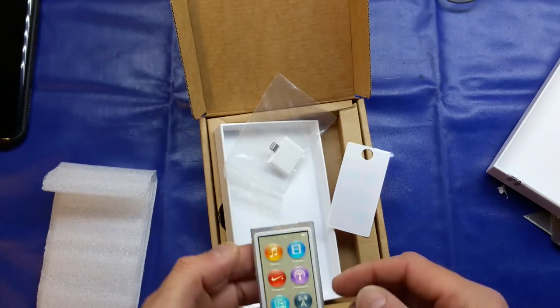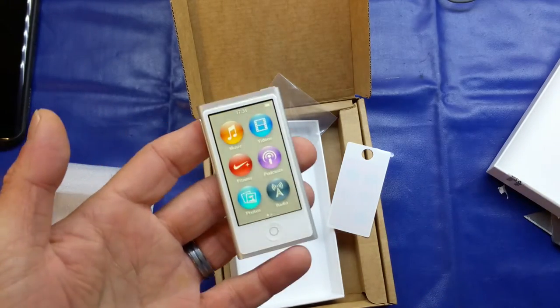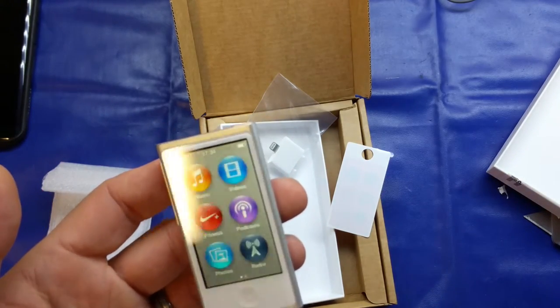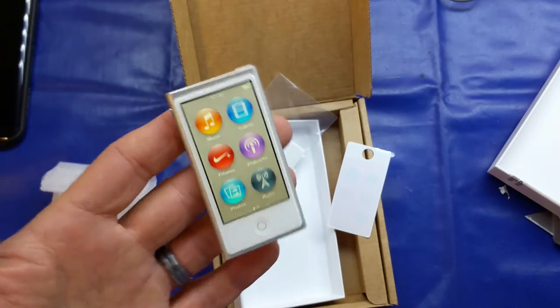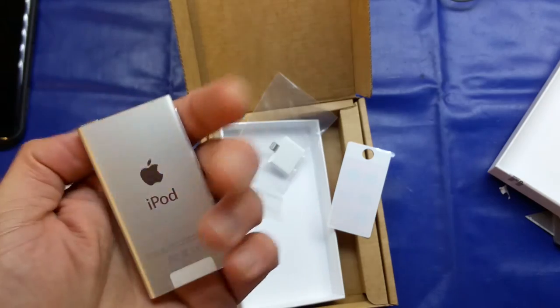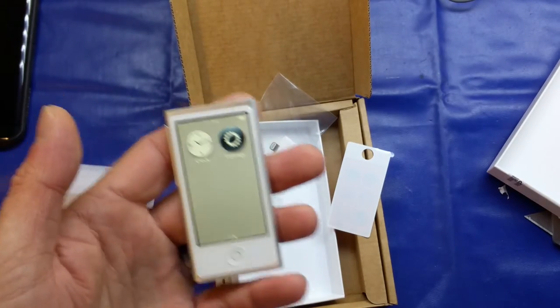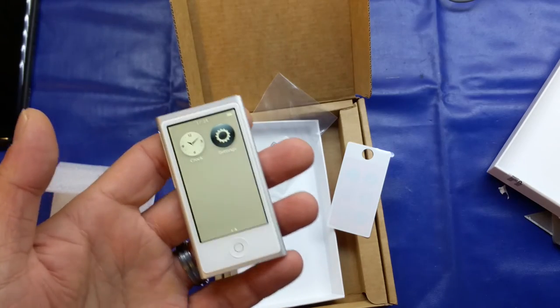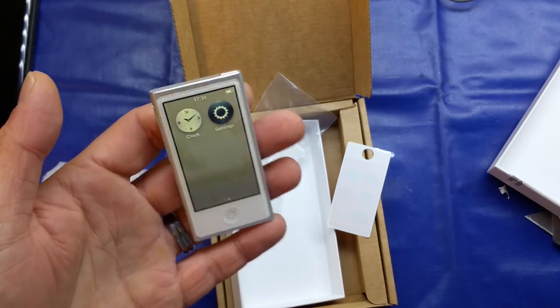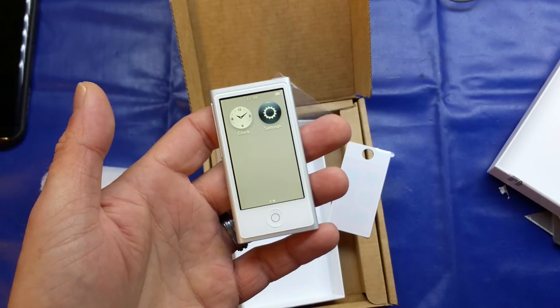So there you go guys — I just thought it'd be a nice quick video for you. If you do have one of these products lying around, get it sent in and you'll get the latest generation one replaced free of charge. Hope you enjoyed that and found it useful. If you did, please like, and if you feel the need, please subscribe. Take care and all the best.